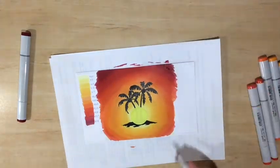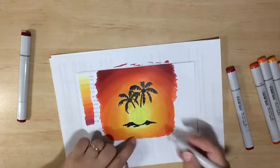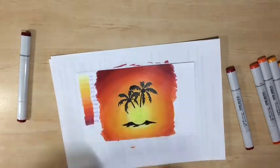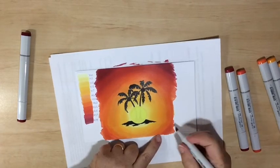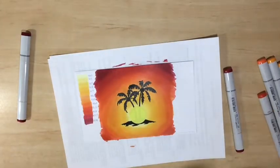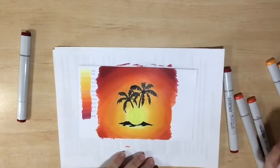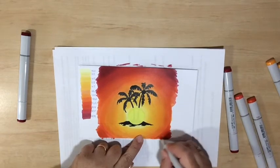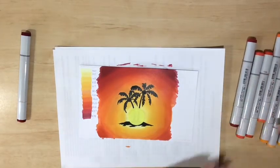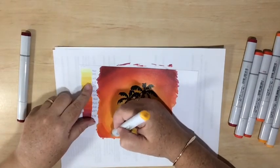Let me just finish up the bottom section here. We need to go back and add a little bit of the R08 and do some blending to make sure that lower reflection area matches the sky gradient we've built up.